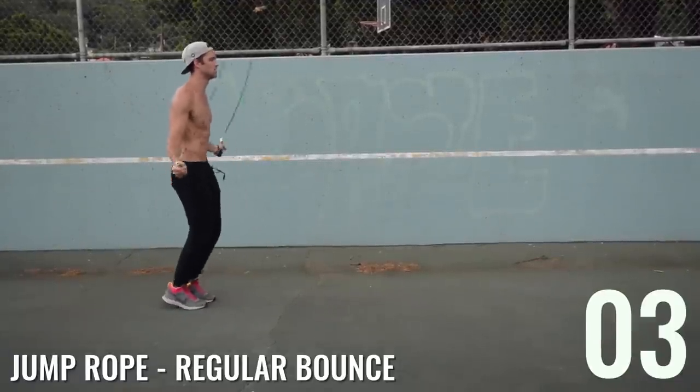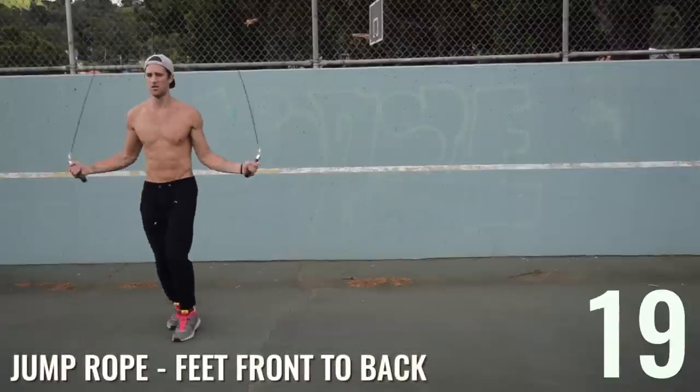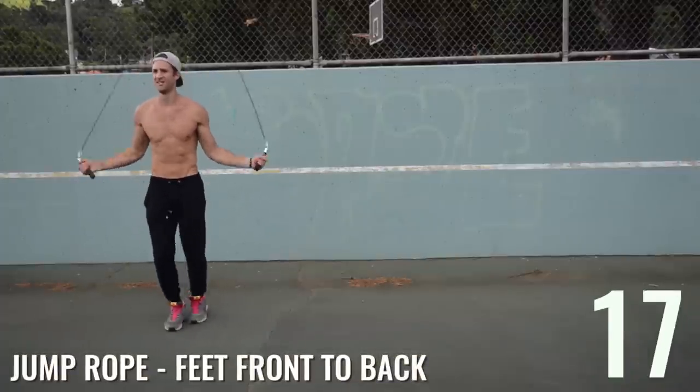When Brandon messes up, he just gets right back on track and keeps going — the wrist controls everything. Another 10-second rest. Three more jump rope sets and we're done with this circuit. Rest a minute in between and repeat two more times for a total of three.